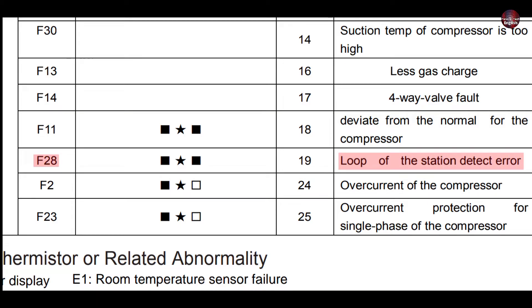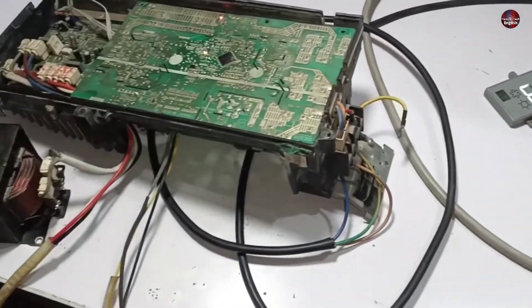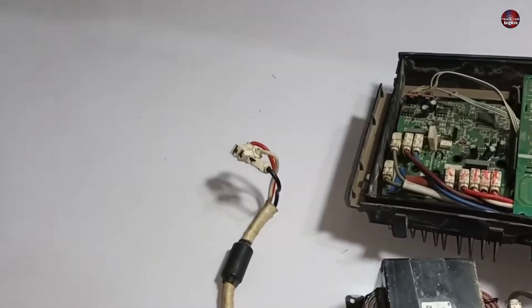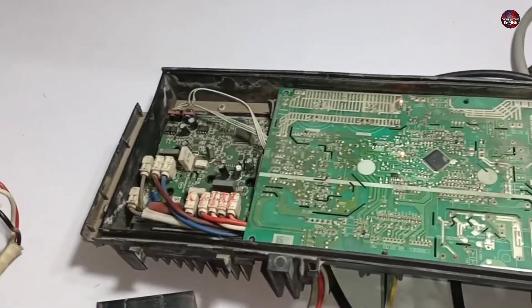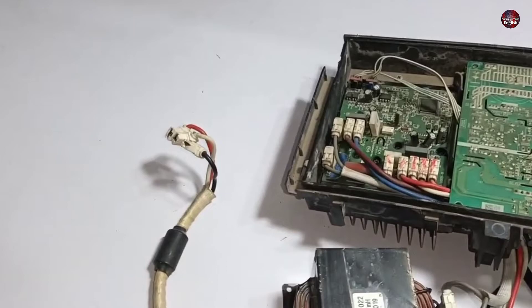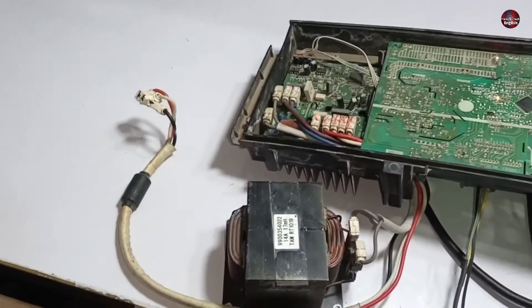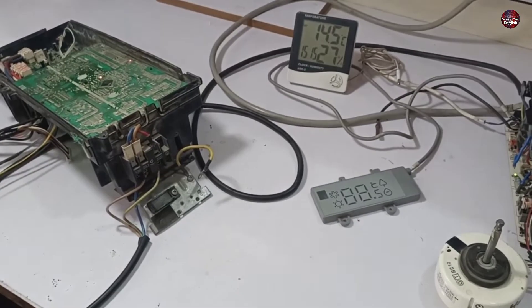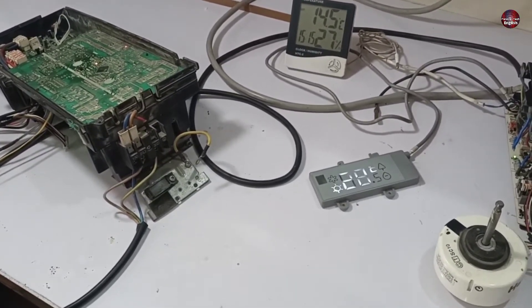This F28 error code means that the motherboard cannot detect the compressor. There could be several reasons for the compressor not working. In our case, we have not attached the compressor to the motherboard, as we were focused on checking the LED issue first. That is why the compressor was not connected initially. The motherboard has been fixed, and I will explain how I fixed it.